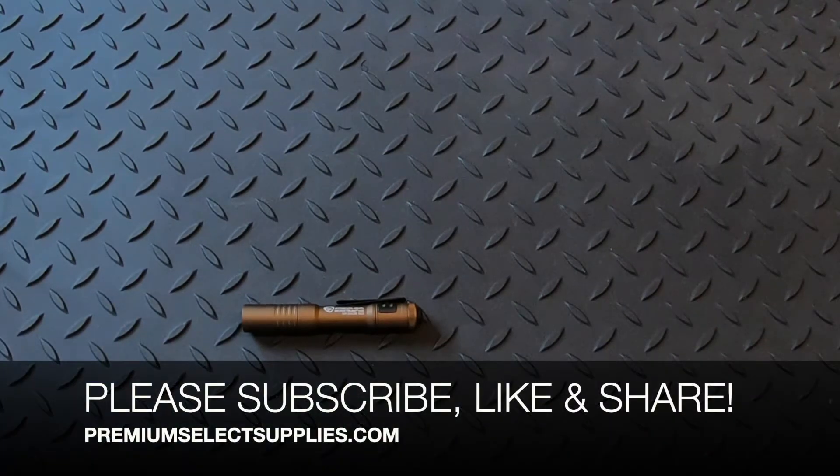We hope you enjoyed this video. Please subscribe to our channel, like this video, and share with your friends and family. Thank you.